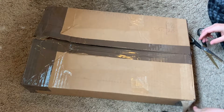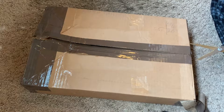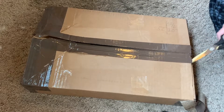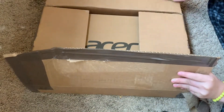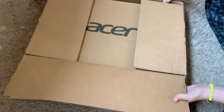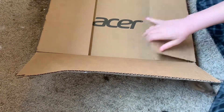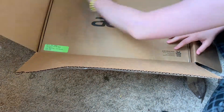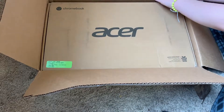All right, almost a big reveal, and as you can probably tell, I got an Acer — I'm out of frame because the box was really big, so let me get this out and I'll be right back.